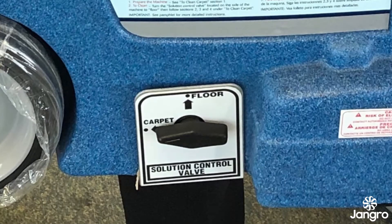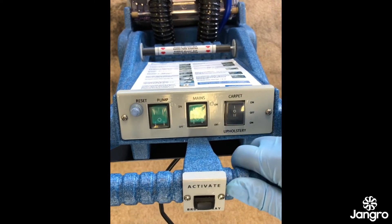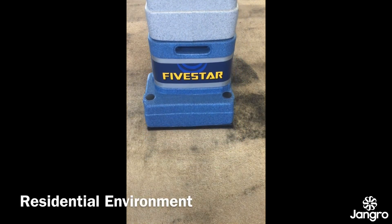Ensure that the toggle switch is set to the type of surface you plan to clean. Next, switch on the green mains and pump buttons and finally push the black rocker switch to carpet. Gently pull the machine backwards towards you whilst keeping your finger on the black activate button on the handle to release the solution and activate the brush.